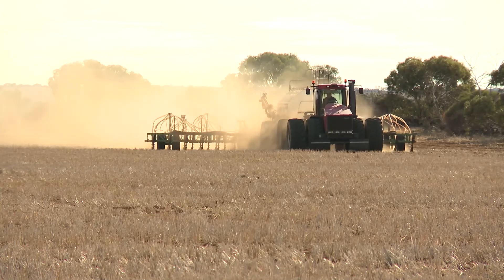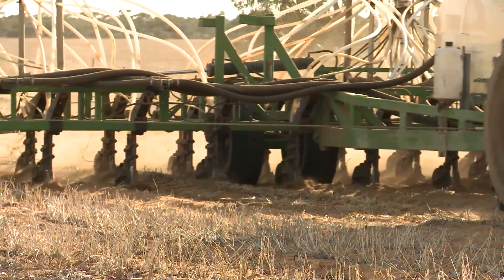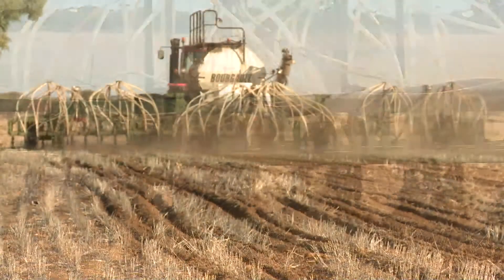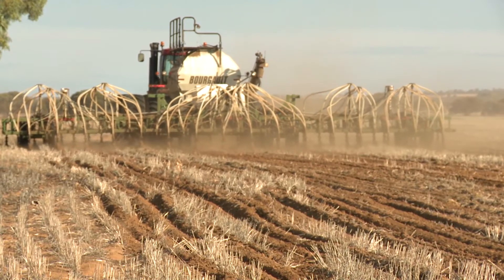You can sow winter wheats for either dual purpose — where you graze it during the vegetative phase and then take it to grain — or for a grain-only option. You have to adjust your management depending on which one of those you want to go.